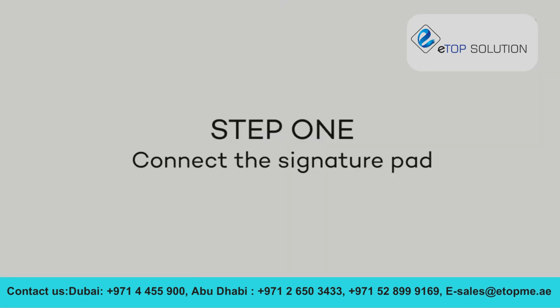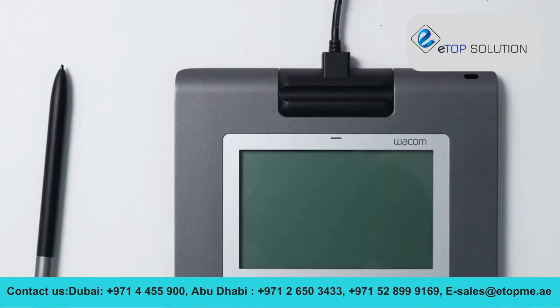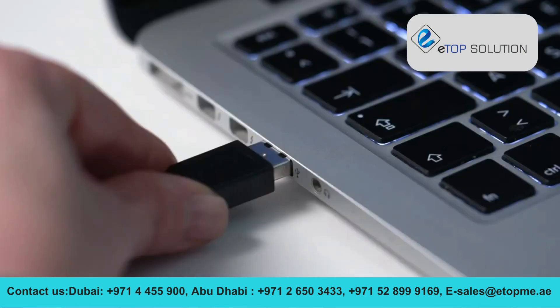Step 1. Simply connect the power cable to the pad, close the cover, and plug the USB cable into your computer.